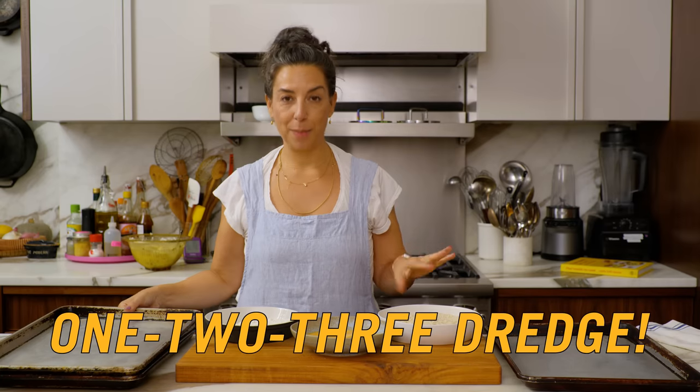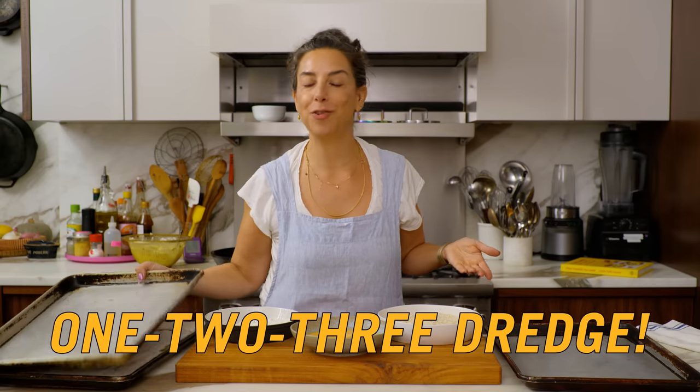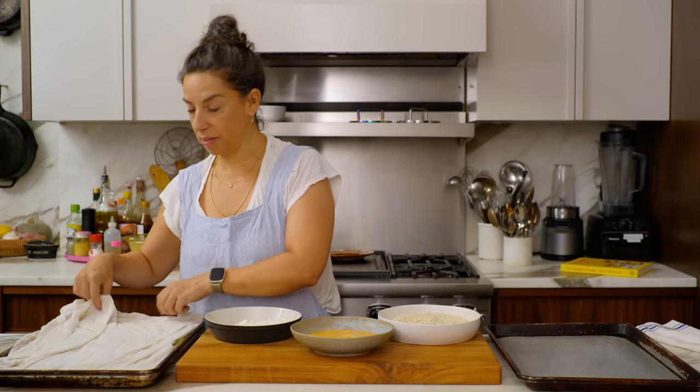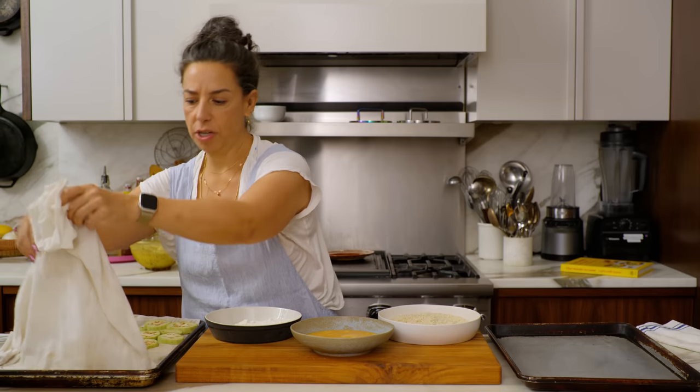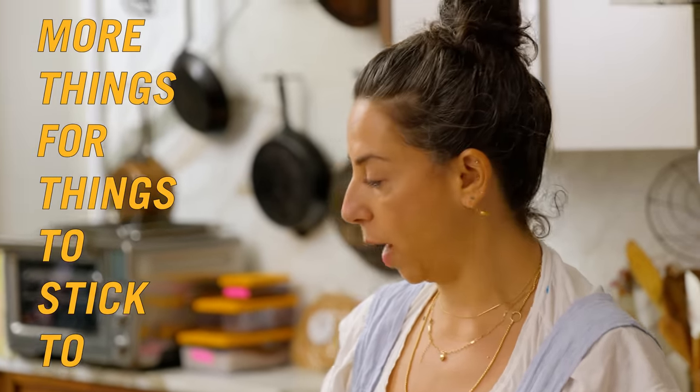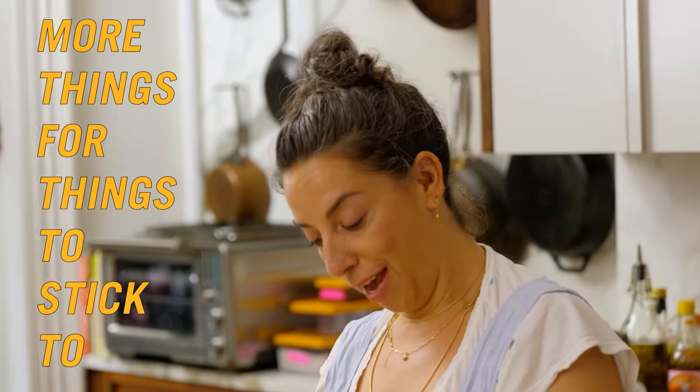We're going to bread the eggplant. Your classic three-step dredge: flour, egg, and panko. Some recipes do flour, egg, flour — but I like having the extra breadcrumb. It makes it have heft, it gets crispy, it's more delicious, it's craggy, and it gives things more to stick to. That's why it's a three-stepper in my house.